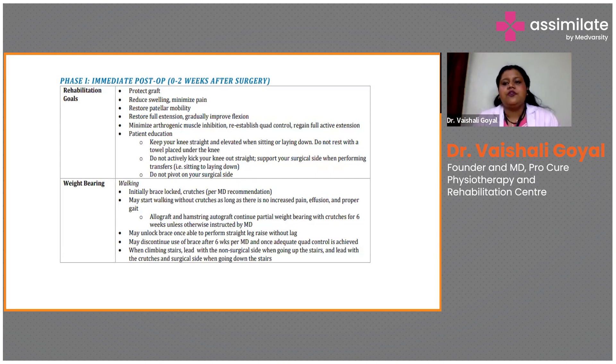In Phase 1, the foremost important goal for the physiotherapist is to protect the graft. The primary goal should be to protect the patient's graft and not create any harm. Reduce swelling and minimize pain. You cannot apply TENS directly over the area immediately post-operation. Reduce the inflammation around the joint and pain will be reduced. Swelling means inflammation, and inflammation causes pain — so reduce inflammation and swelling, and pain will ultimately be reduced. Apply a cold pack around the area.